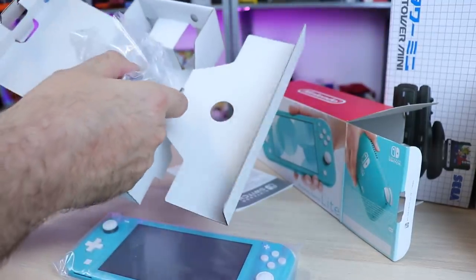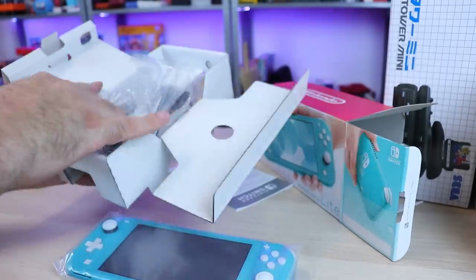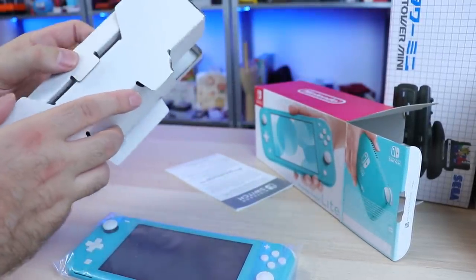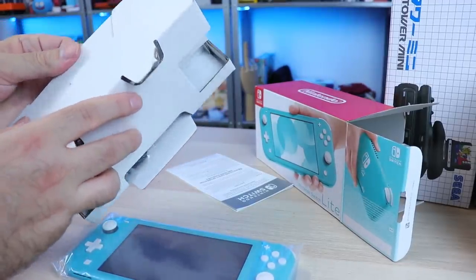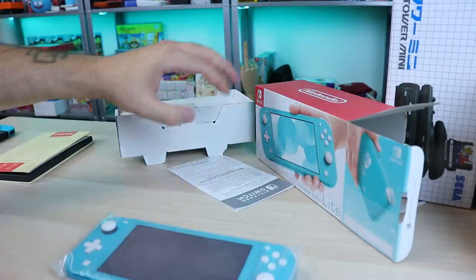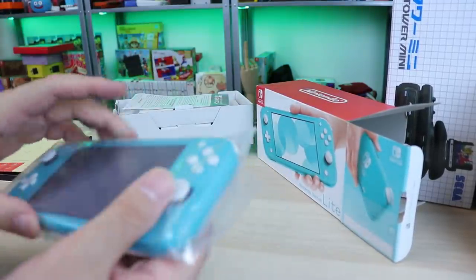That's nice. That's the one that comes with the dock — it looks like the one for the regular Switch. So that's cool. Normally those go for like 20 or 30 bucks by themselves, so damn right you better ship this with one. So there we go. Let's get this thing out of here.